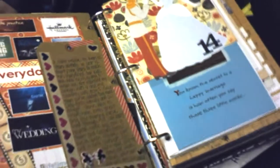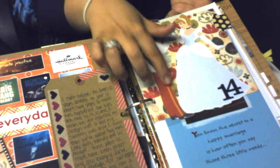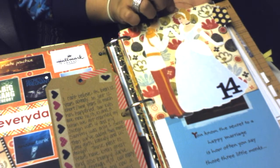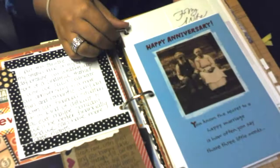Also some journaling for day 14, which is my 12-year wedding anniversary. My wedding theme was Cinderella, so I have this little Cinderella image that I printed and cut out from my computer, stuck on here, because that was the theme of my wedding.